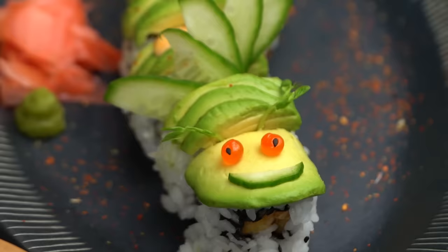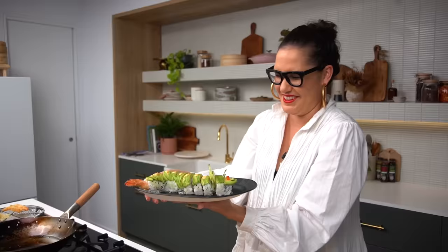Make your sushi! I have a really great video on how to make dragon sushi — it's really fun, so make sure you check that one out. Have fun sushi-ing everyone.